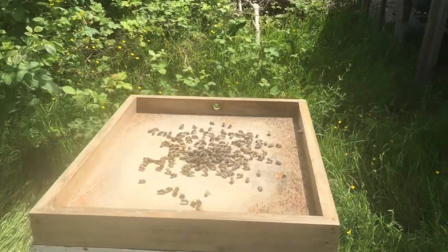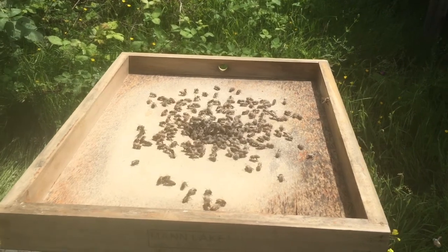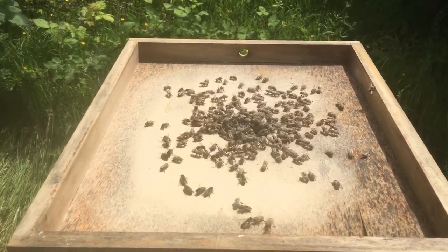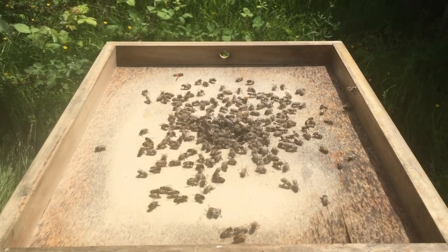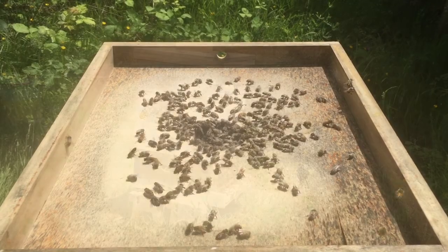The bees have been dumped in. You can see they're just hovering there, kind of getting oriented to their surroundings again — it's been a bit of a wild ride. You can see other bees already climbing on top of them, cleaning them off. So it's a pretty humane method of checking for mites. Happy beekeeping!